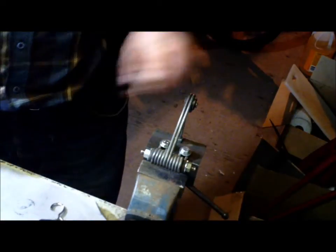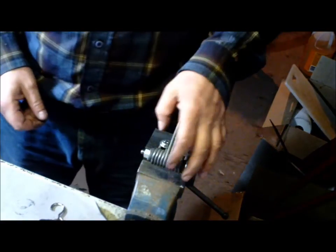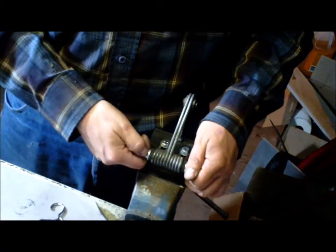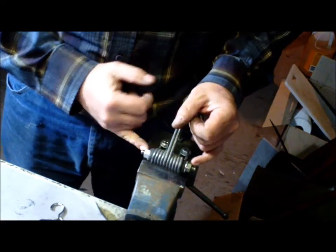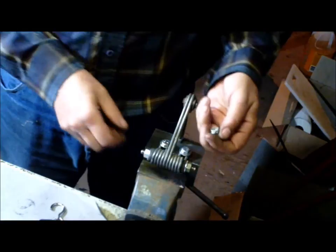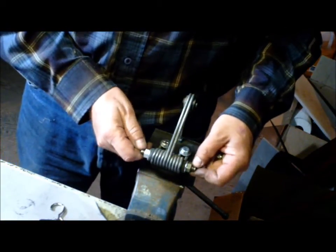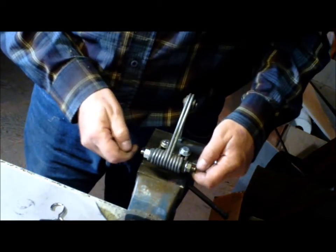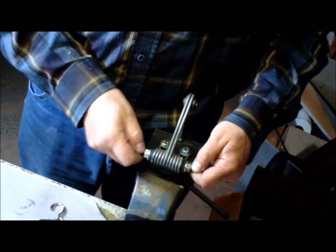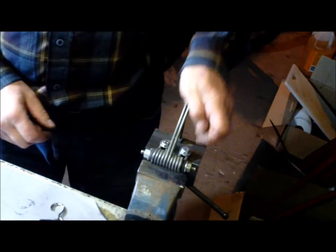That's a lot of extra weight for this little guy to be carrying. What you'd want to do when you're on the bike is, instead of using straight nuts, you'll want to use nylocks. The problem with nylocks is you'll most likely have to vise grip one side when you do up the opposite side, so everything doesn't spin and it doesn't pull unevenly. But that's how you can increase the spring rate.